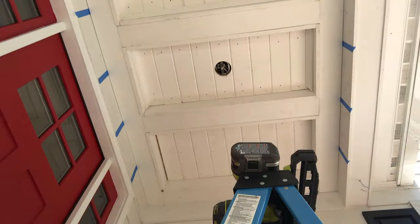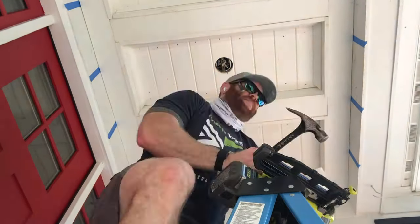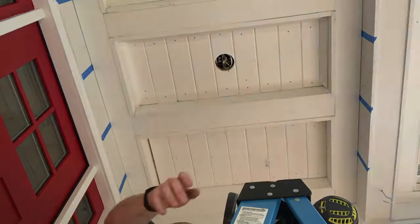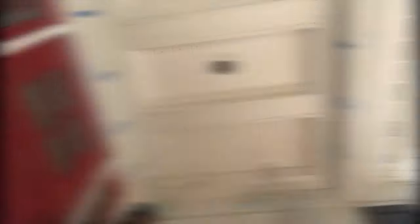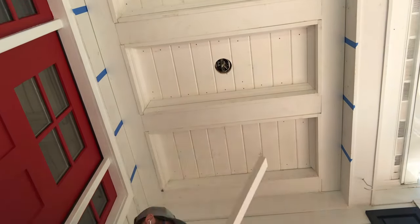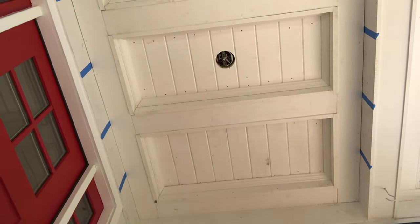Ensure your moldings fit snug where they meet at the inside corner. I suggest cutting a blade width extra — you can always trim as needed. Utilizing the flexibility of PVC, set one end in the miter corner and use a block and hammer to tap in the other end in place.